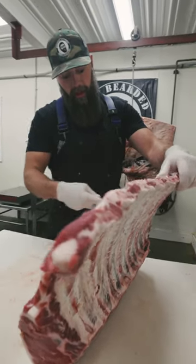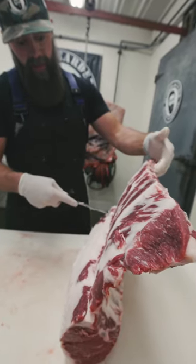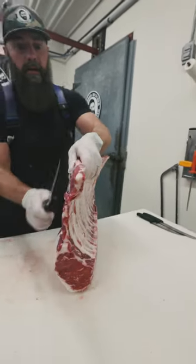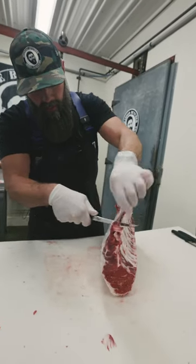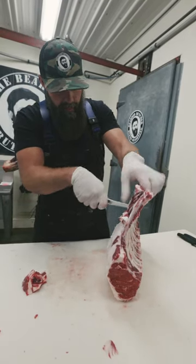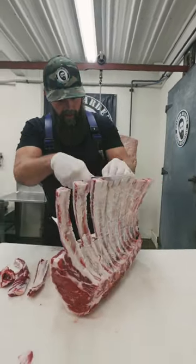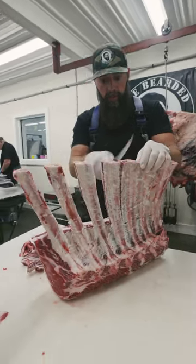I just take my knife right at the base where this meat hits that rib eye section and go in between each bone, which makes it easier stripping this meat out. Then you can take your knife and work down along the bone on each side, and that meat just comes right out. It's a pretty slick way to remove all this meat in between these bones.